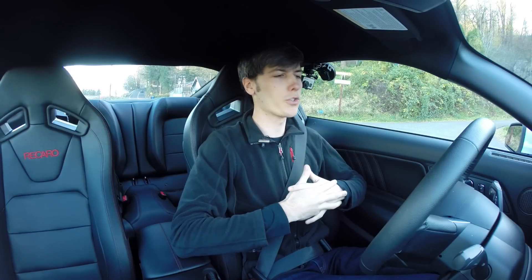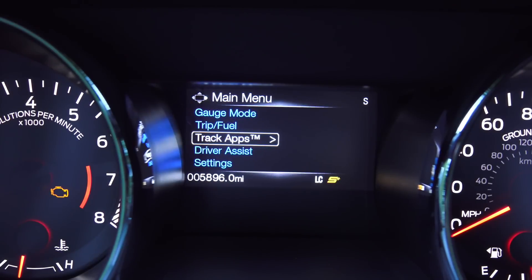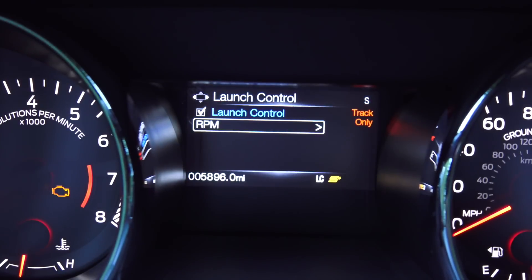We're going to test out the launch control and get a quick 0 to 60. You can change the launch control settings to set what RPM you want to drop the clutch at — whether that's 3,000 or 4,500, or anything in increments of 100 RPM in between that.